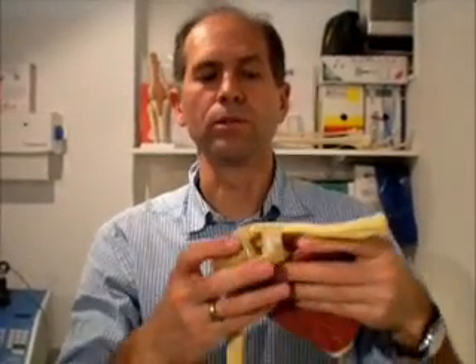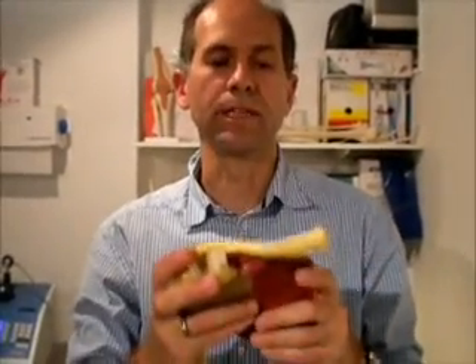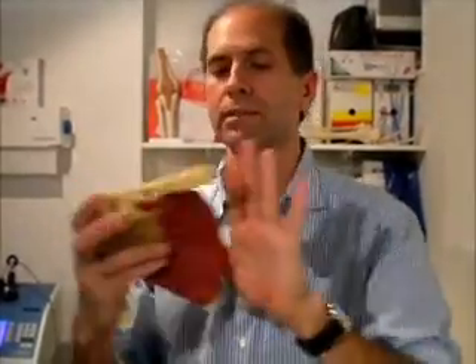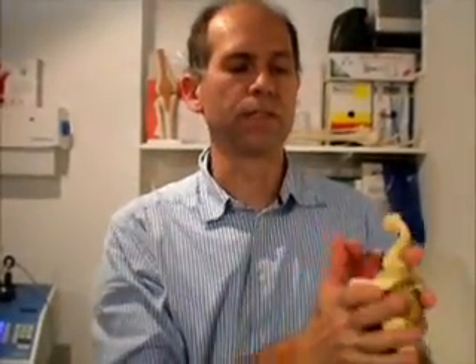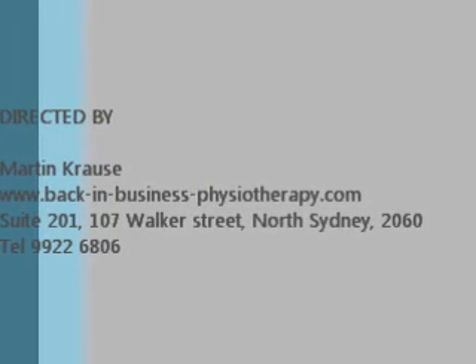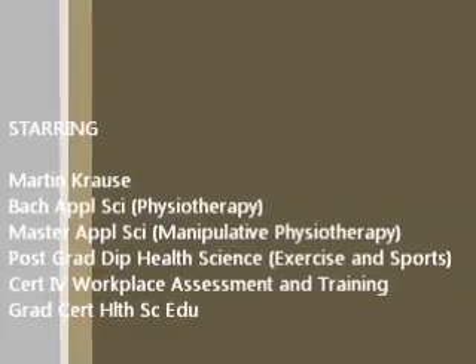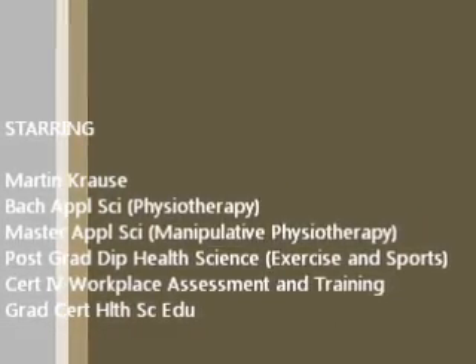This includes looking at the neck movements, looking at the shoulder blade movements, and treating the tissue both of the neck, of the shoulder blades and of the shoulder itself. And we need to understand how strong the set of the muscles are.